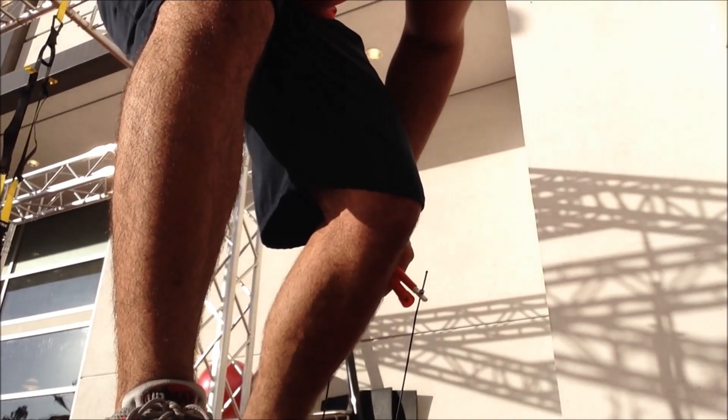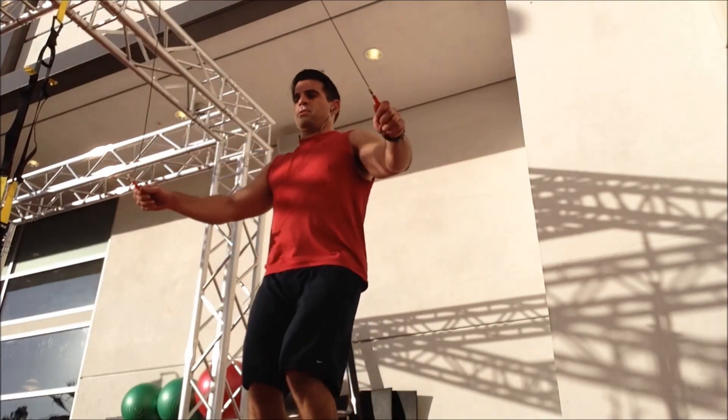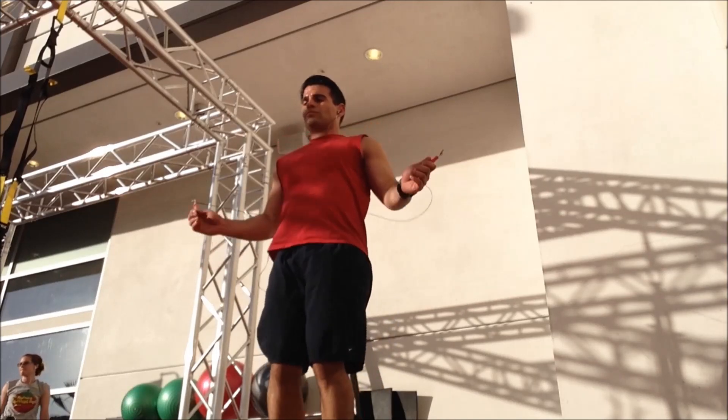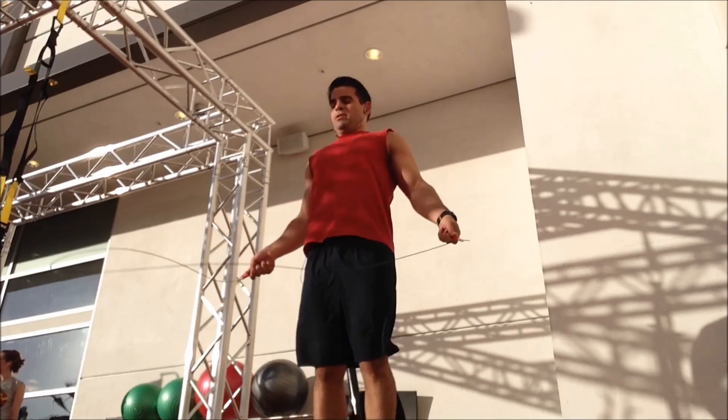What's happening guys? Shaw here with BroScience Bodybuilding and today I want to show you a short clip from my high intensity interval training with the jump rope. If you guys are looking for a great way to burn some body fat and get that heart rate elevated, I highly suggest trying this out.